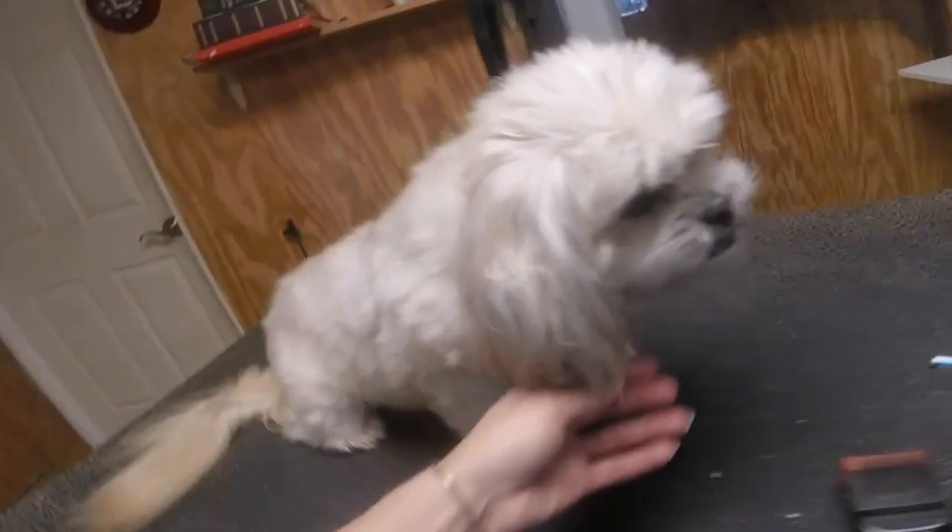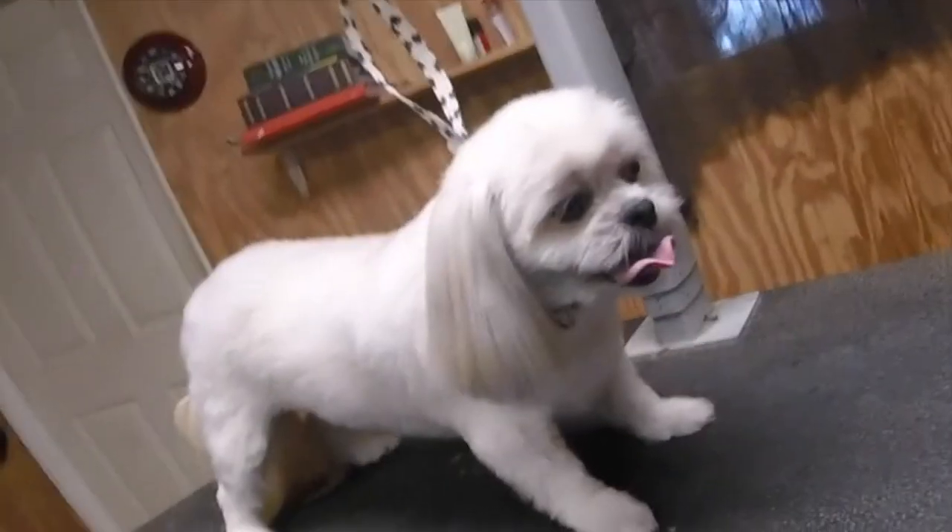Today I'm going to walk you through, step by step, the new look I like to place on Shih Tzus and Shih Tzu mixes. We're going to take this little beauty from this to this. So stay put, don't go anywhere. Let's roll it.